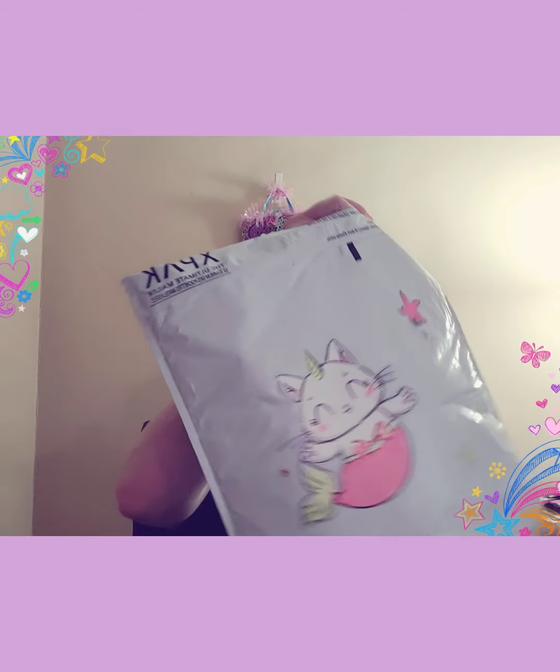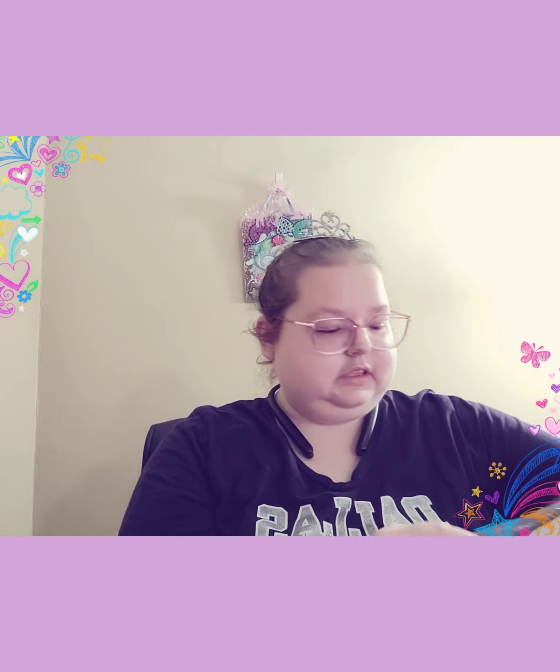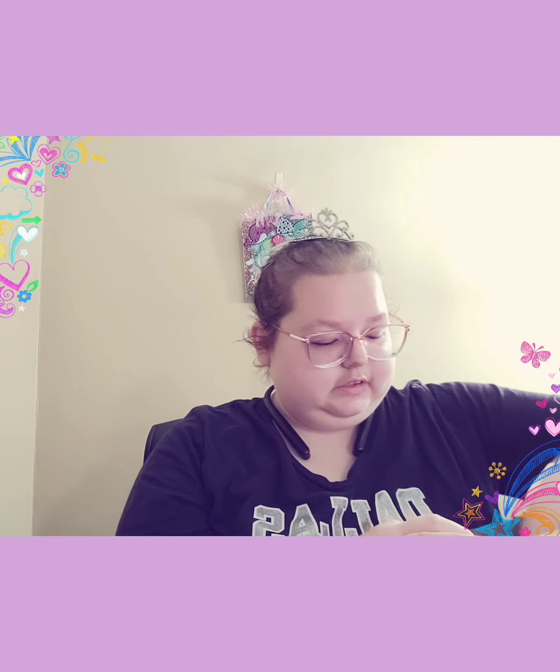Hello, this is Princess Kayla, and I have friend mail. This is from a new subscriber, Lucy Silver, and she says she wanted to send me something for my birthday, which is this month — it's September 18th — so let's see, take everything out.